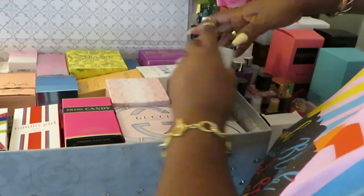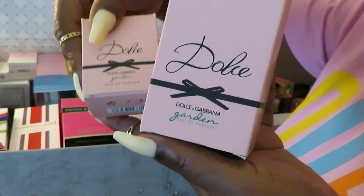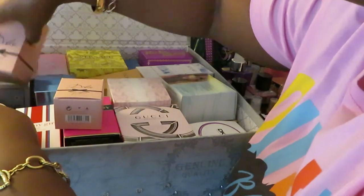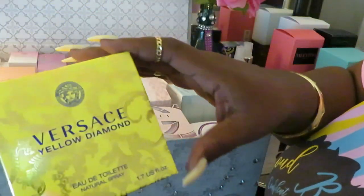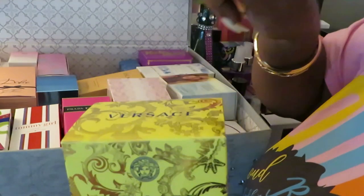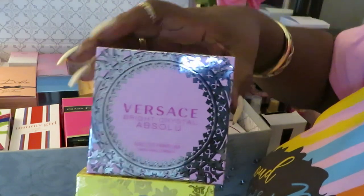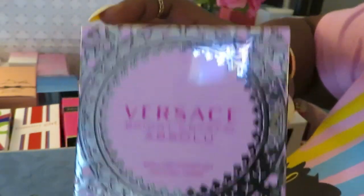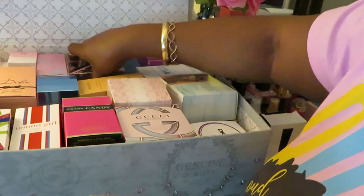It's so much stuff in here — so much perfume I have collected over a year. Oh my goodness, the Dolce & Gabbana. I got the Baby Daddy and I got the Baby — the Baby and the Baby Daddy. I got all the Versaces up in here. The Versace Yellow Diamond — this smells so good. But my favorite perfume right now is the Versace Bright Crystal Absolute. This is my favorite right now — it's done took over Skylar Salt Air. This smells really, really good, y'all. Y'all definitely got to try that out.